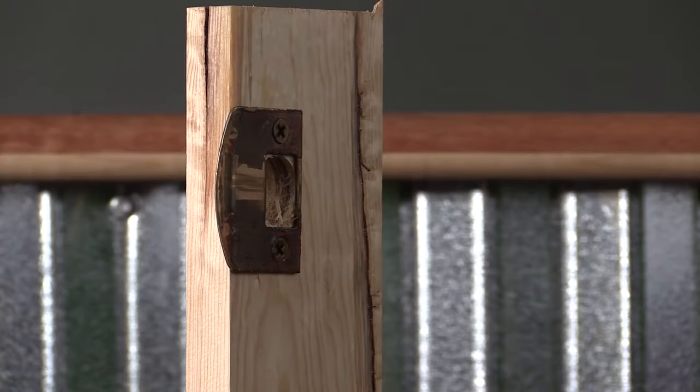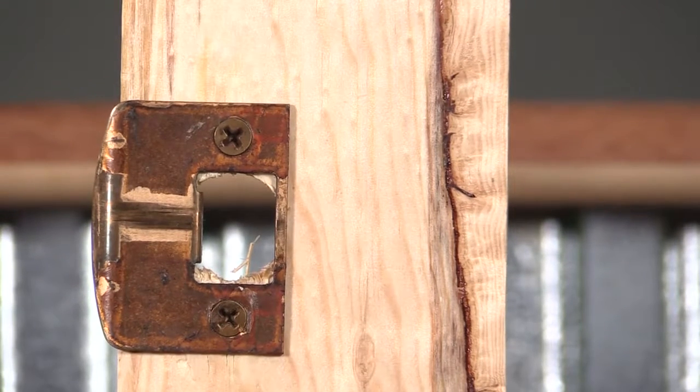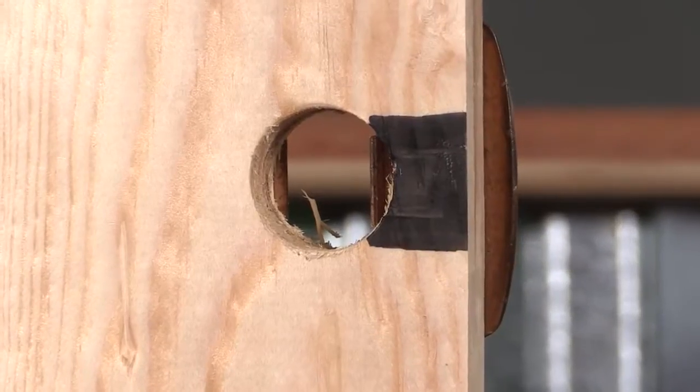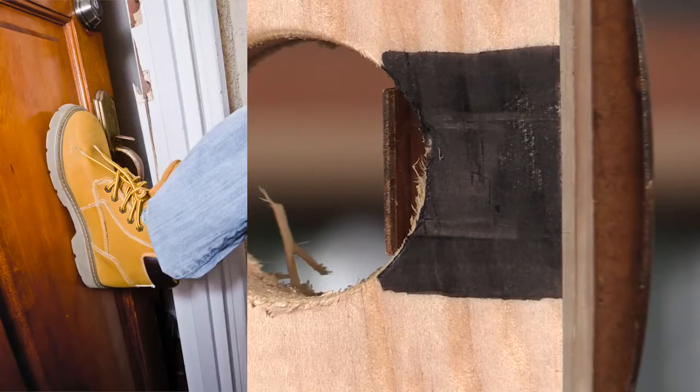No barrier is impenetrable — a determined enough foe can defeat any obstacle. This is a three-quarter inch piece of pine, the material used in almost all door jambs. This hole represents the approximate location where a thrown deadbolt is accepted. In almost all instances, this bit of material is all that's truly in the way of an intruder kicking down your door. I'd bet that nearly all residential doors can be defeated with one kick — it doesn't buy you much time. One kick will blow out this little piece of wood or shatter the door jamb.